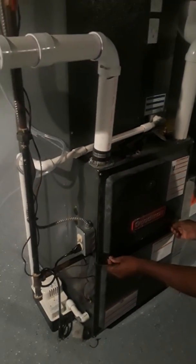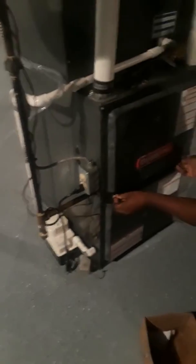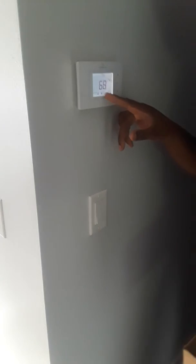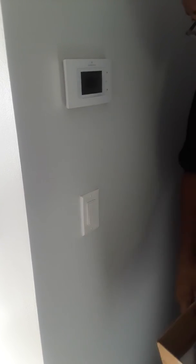I'm going to stop the video until I get upstairs so that you can see the AC unit working. He's setting the thermostat — AC, set to cool right here. And it's set at 45. It's currently 68 degrees in the house.